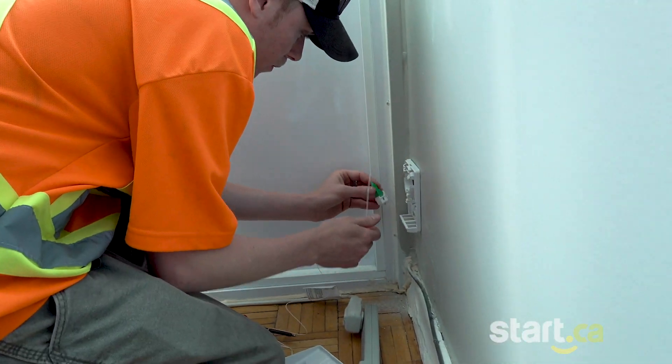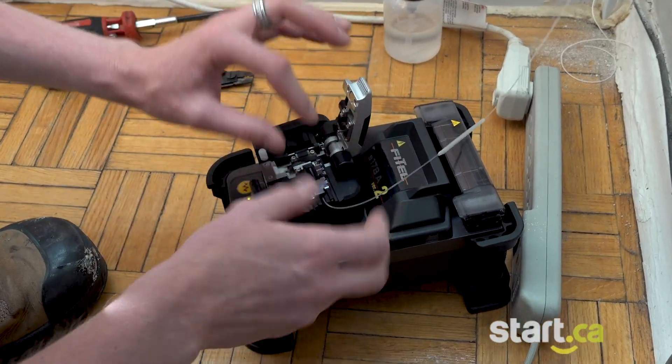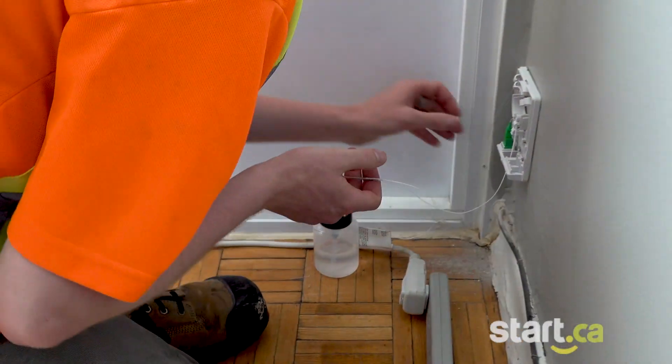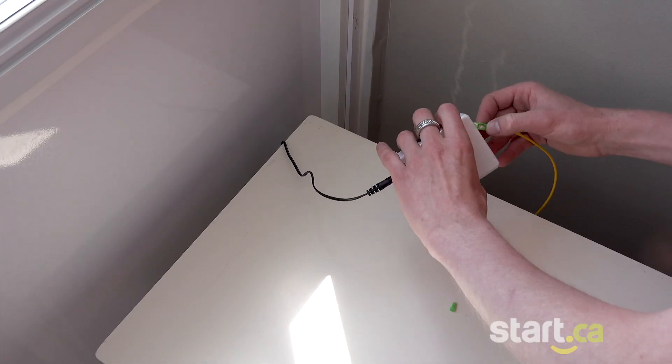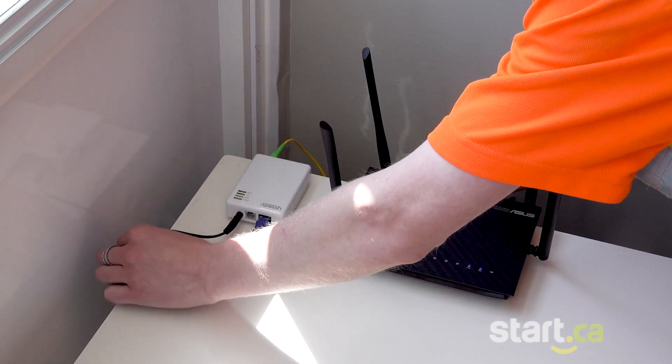A line with a termination point is then placed inside the wall plate. This device connects the termination point line to the main fiber line. The connection point is now ready and we can install an ONT modem. All that's left is to connect the router and start enjoying your new fiber connection.